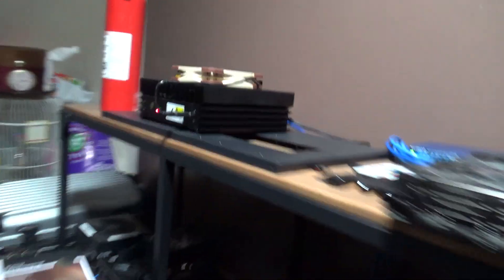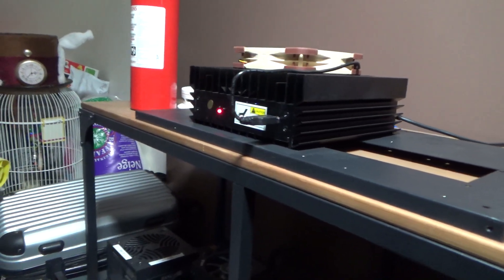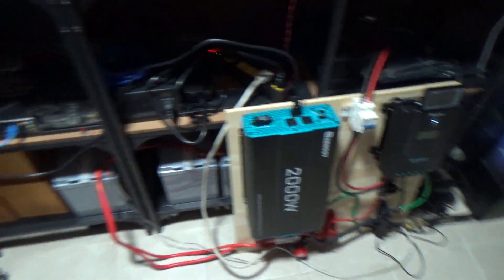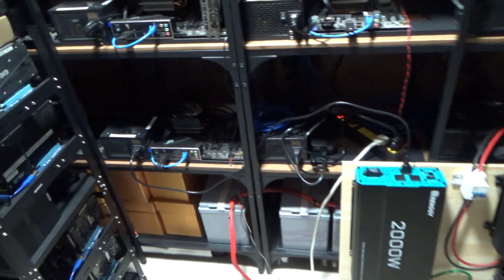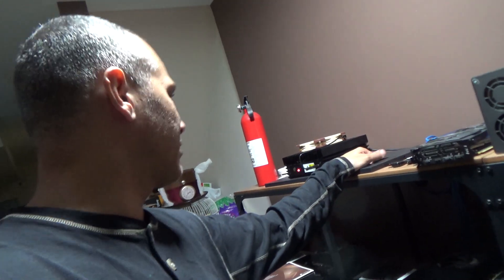I want to try to run at least the two Ice River KS0s on free solar power. There's a lot of testing to do. The second Ice River KS0 is coming in next week and once it arrives I'm going to just throw that bad boy on.